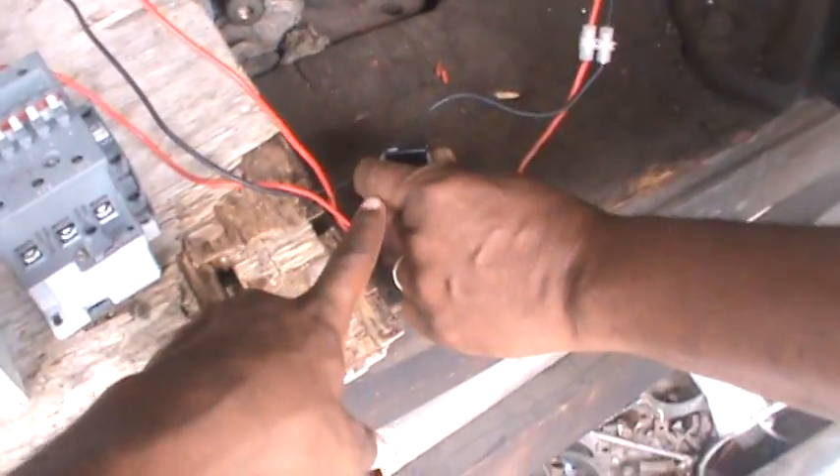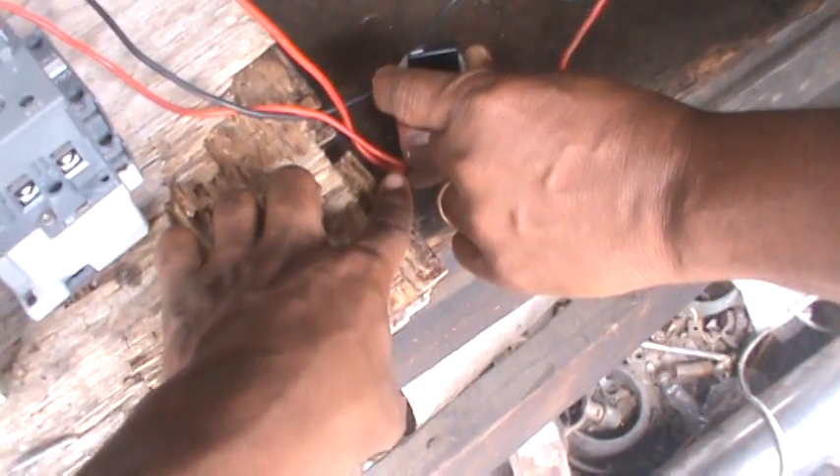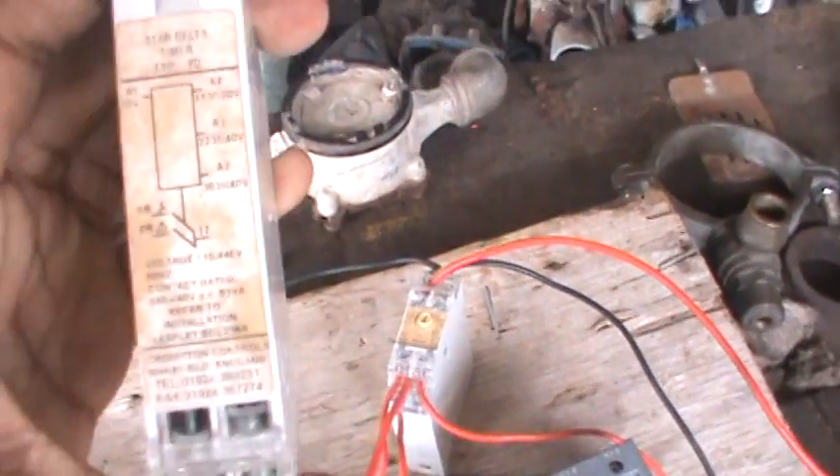Now the first thing you do is you come in with your source to your switch. You come out of your source and go straight to your timer — to the A3 side of your timer, which is your 220 volt. It's right here.